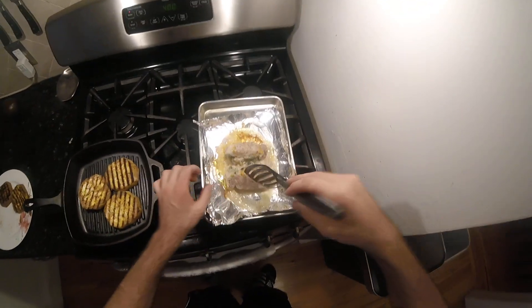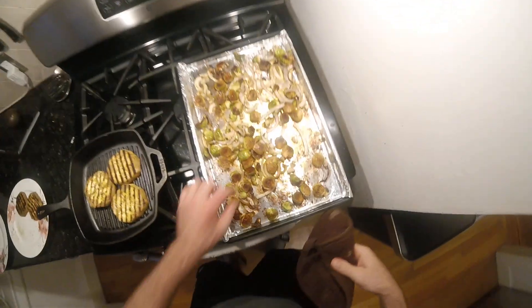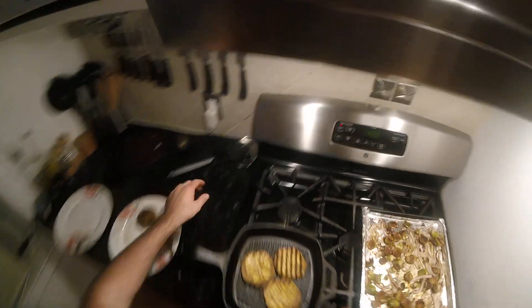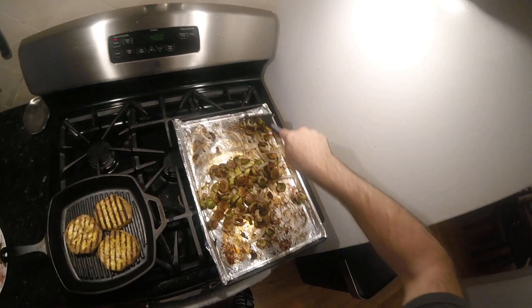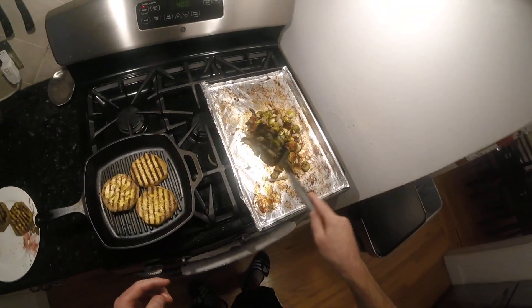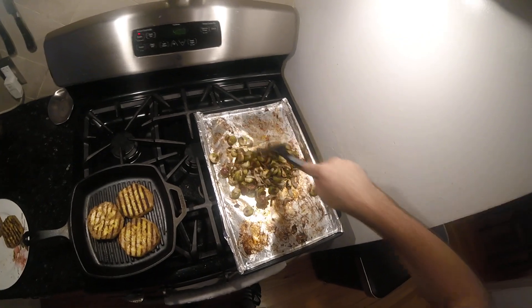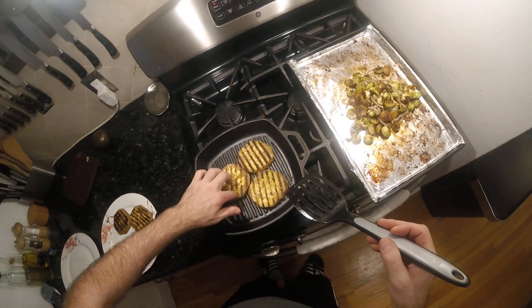Maybe we'll just put them face to face so they don't fall over that way. Two more minutes. These are cooked, these are done for sure. Beautiful — look at that. Thrilled with that. I am still cooking these last three, still going.